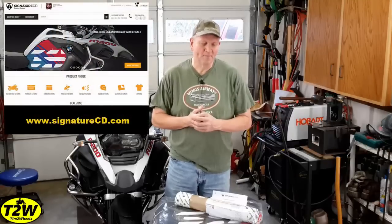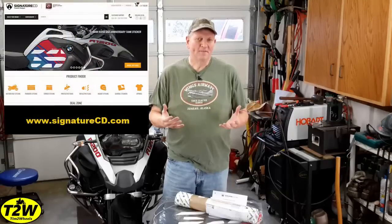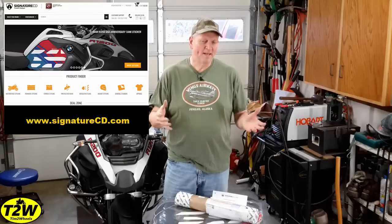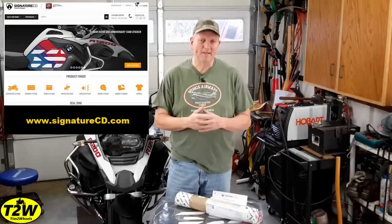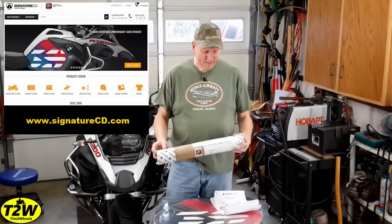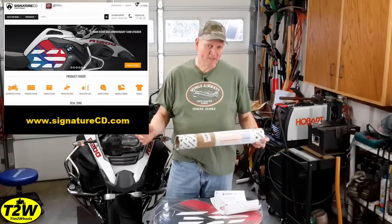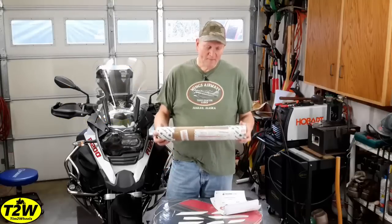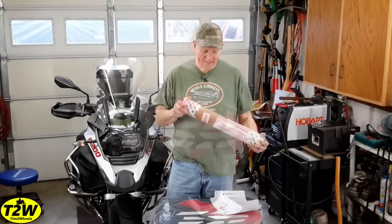Signature Custom Designs is out of Cypress, and they make a lot of different design styles for your bike — everything from simple decals to cover up certain areas, to full wrap kits, pannier kits, and everything else. I went on their website, signaturecd.com, and ordered it. About a week or so later, it showed up in a tube like this.